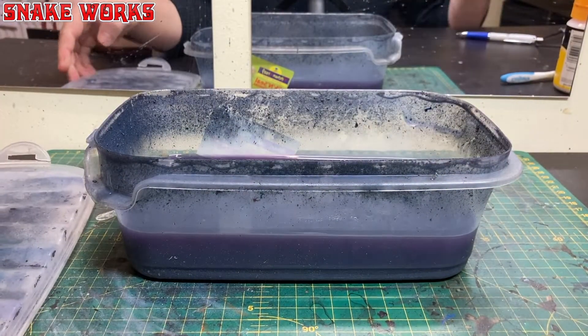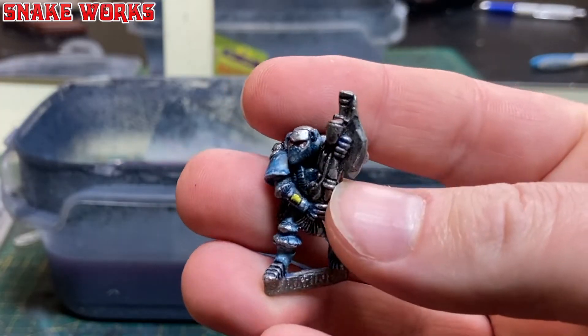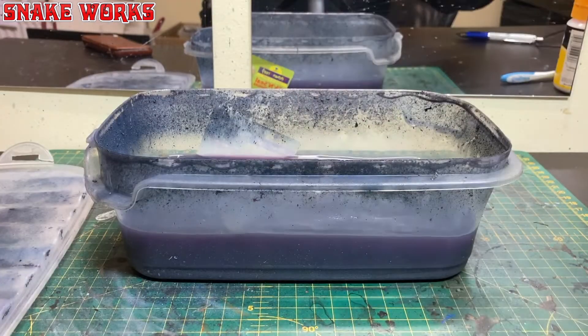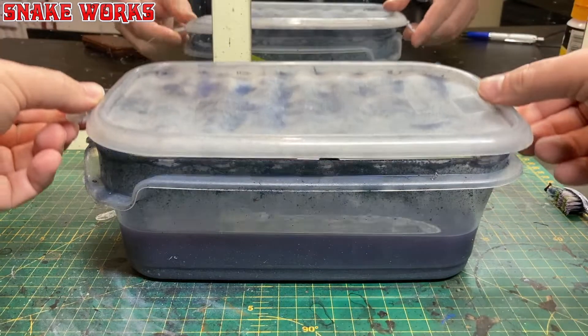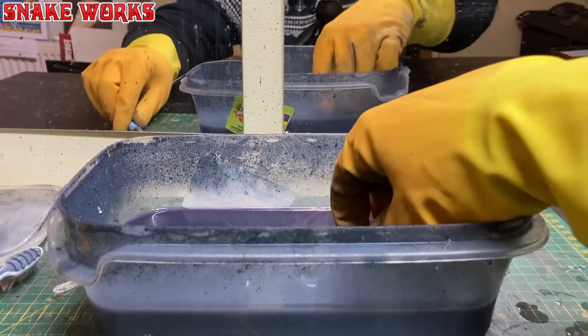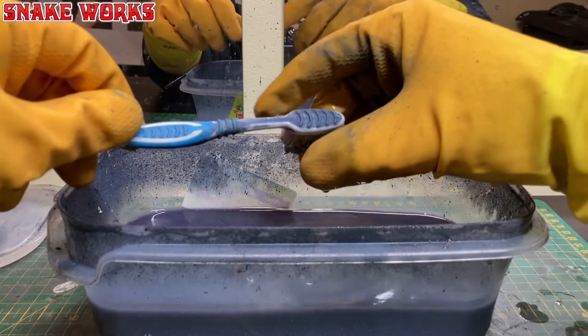As much as I would love to keep the authentic colours, we do want to paint it ourselves, so we're going to stick him in the stripping bath. This bath is a plastic pot containing some methylated spirits. I'll pop the lid back on and let this soak overnight. After a good few hours it's time to get some of that paint off.